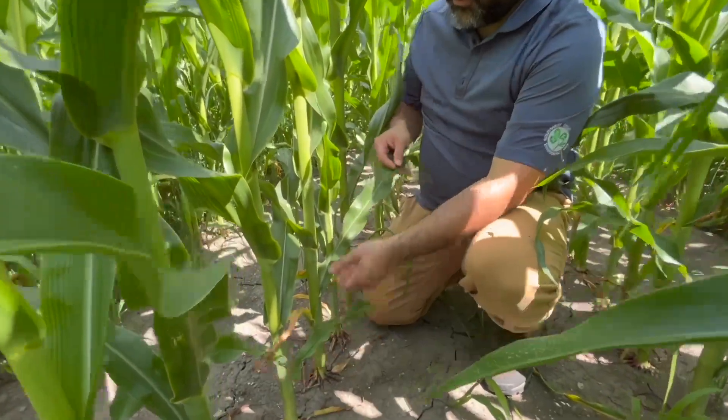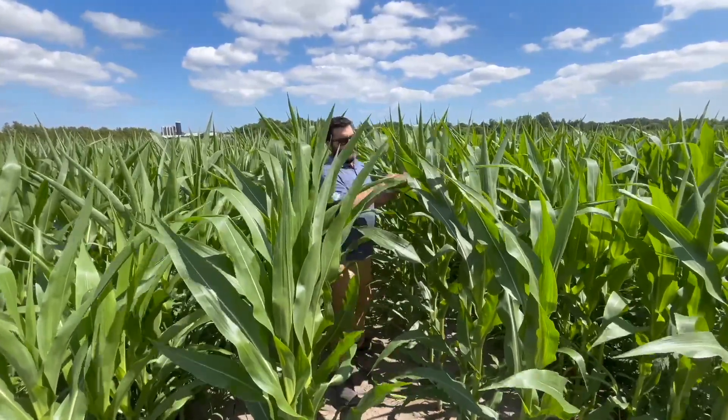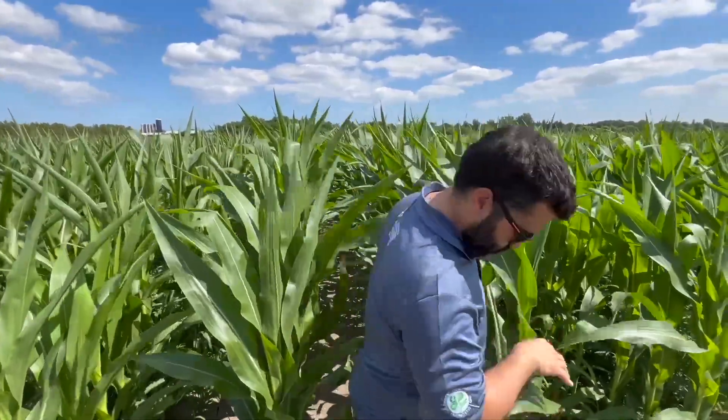We try to sample before the side-dress application but definitely after planting, because in wet springs, rain may move nitrogen down below the root zone. So 0–30 centimeters, pre-side-dress is the timing. For P and K, sampling frequency is not as critical as for nitrogen — we don't need to go every year. Every two or three years should be fine for a field you normally work with. What is important is consistency in the season: if you typically sample in the fall, keep sampling in the fall; if you prefer spring, go in the spring every time.